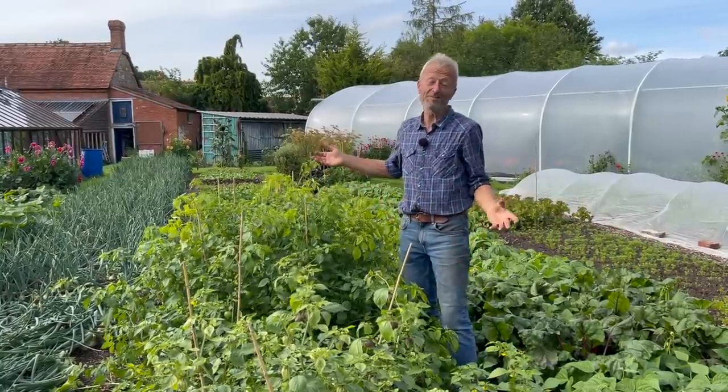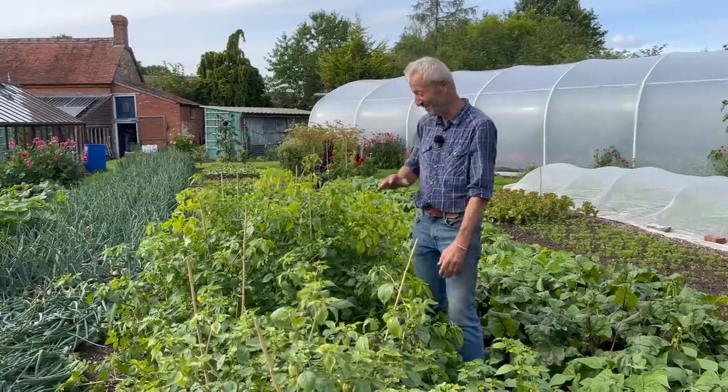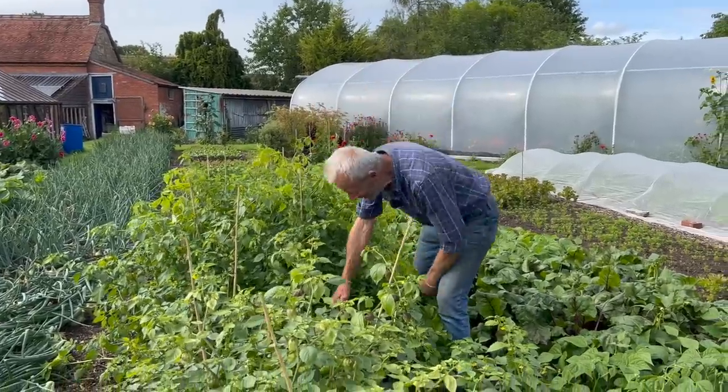This is zone eight — a mild temperate climate. They're doing all right. We've got a long period of picking ahead, but how do you know when they're ready?